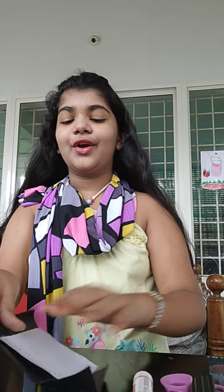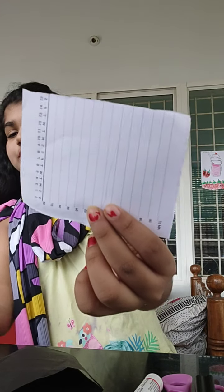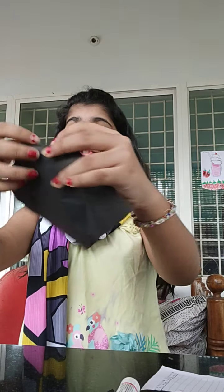Hi guys, it's Marine again, welcome to Saturday Sunday. Today I'm going to show you how to make a bat. For that you need a square shaped black paper, a white paper — use a blank one — glue, scissors, sketch pen, and two triangles.